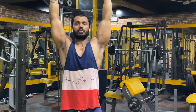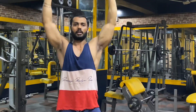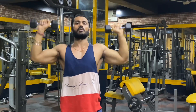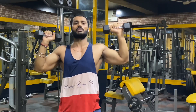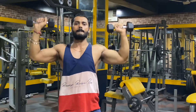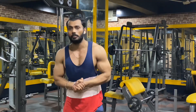Now performing the dumbbell press — push up, one, two, three, four, five, six, seven, eight — continuing through 12 to 15 repetitions. You can feel a good pump on the outer deltoid. This is the first workout — the dumbbell shoulder press.